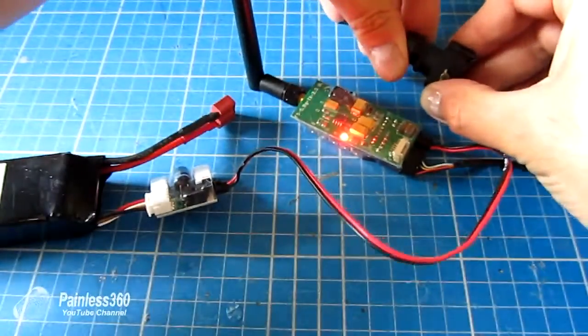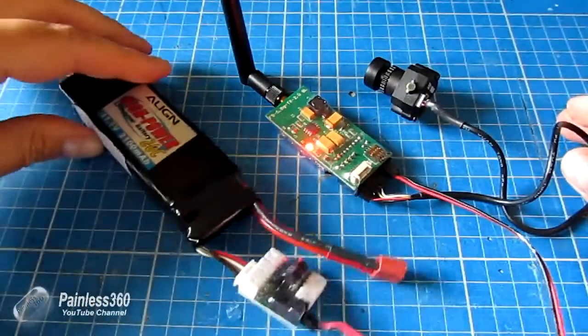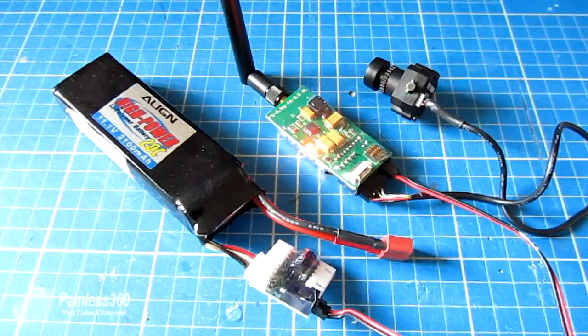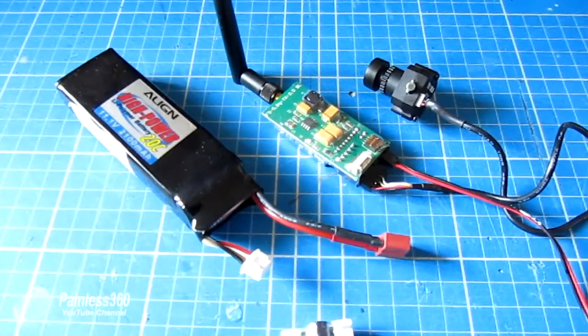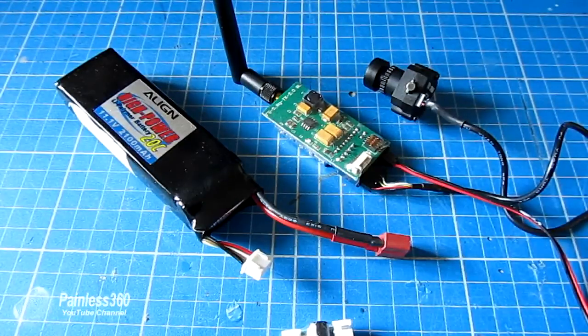Hopefully that's useful for those of you who are looking to get into FPV and have opened your bag of bits and weren't sure how it all goes together — that should make a little bit more sense. Thanks for watching. Please comment and subscribe, and if you have any questions or need to talk to me, my Help Out channel is available. Thanks for watching, speak to you soon.